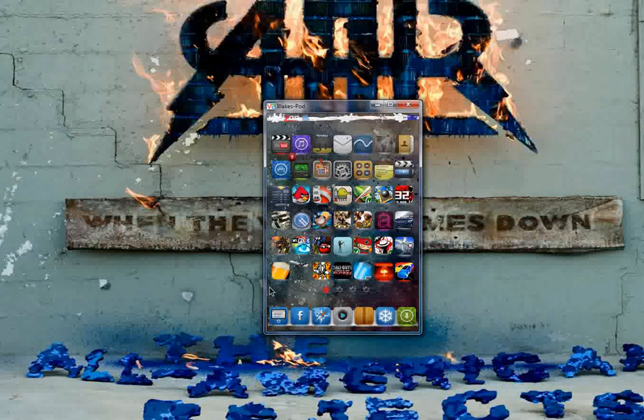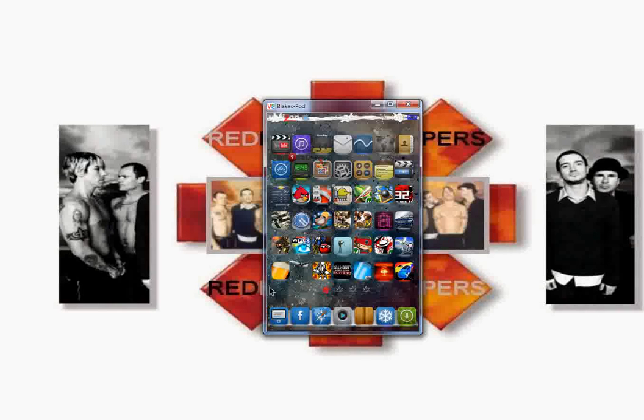Hope you guys like it. Whenever they're on there, I'll tell you guys and you can just download them. Alright, thanks.